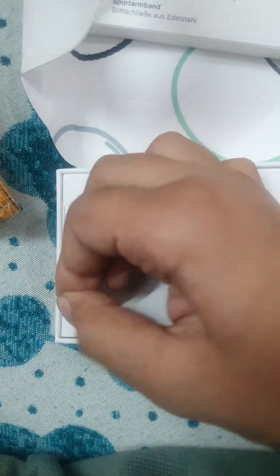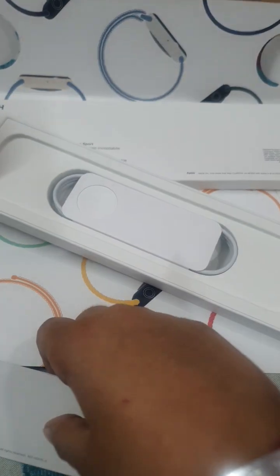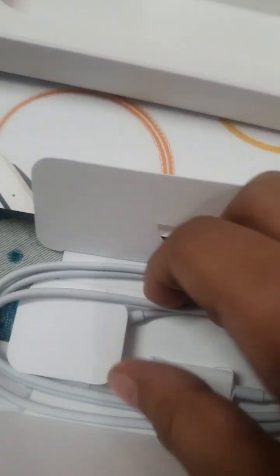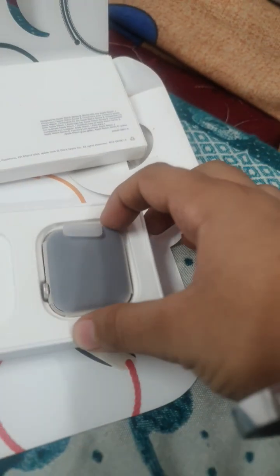It's time for the part. Look at that. The watch.